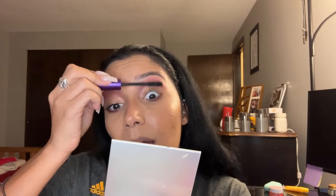Now let's set our face with the Mac Fix+ setting spray. For mascara we'll do the Younique 4D, because whenever I do dramatic eyes I want my eyelashes to be just as dramatic. Just make sure you go all the way from bottom to the ends.